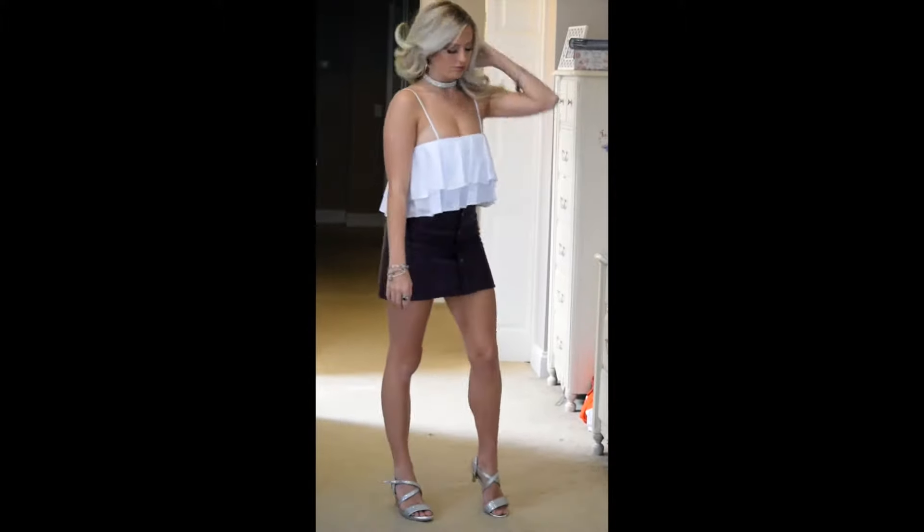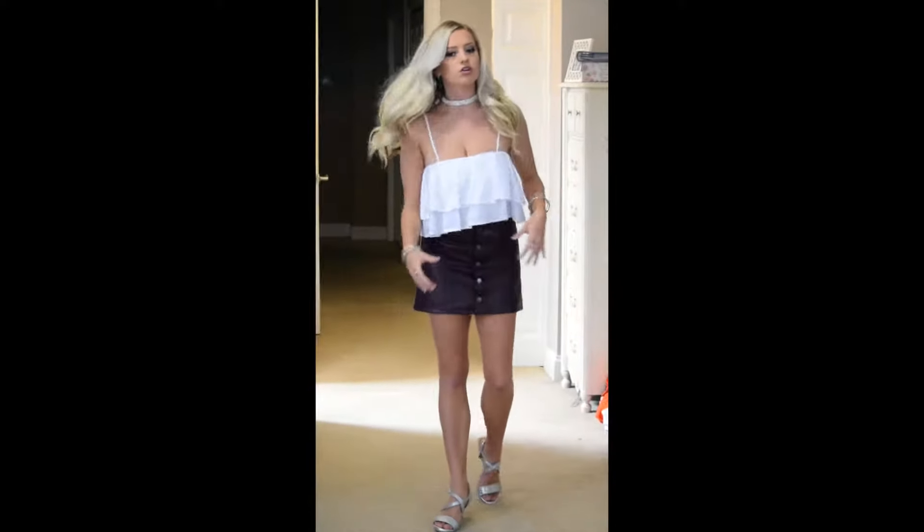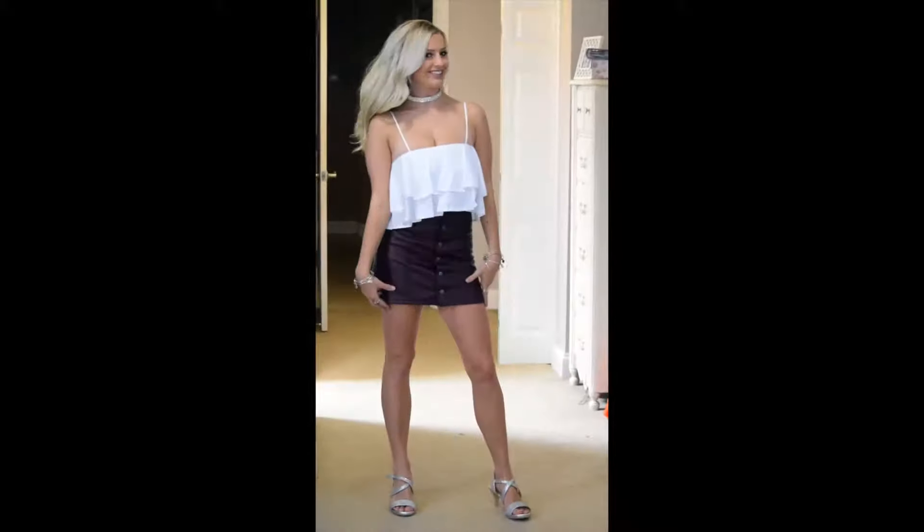Hey guys, it's Emma, and today I'm going to be doing a get ready with me for my 19th birthday. I hope you guys enjoy, and yeah, let's just get right into the video.